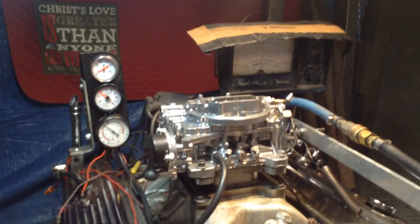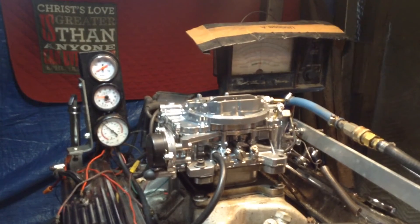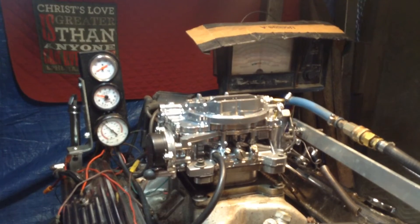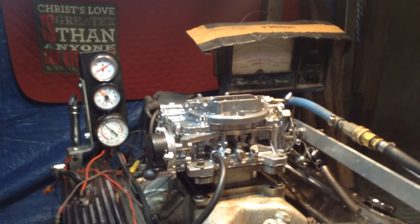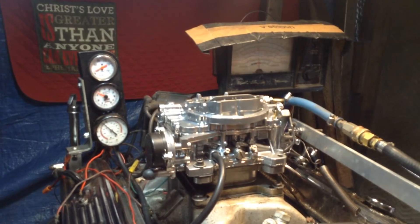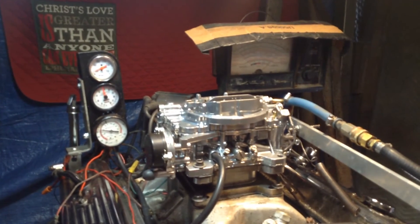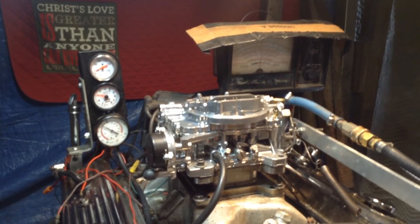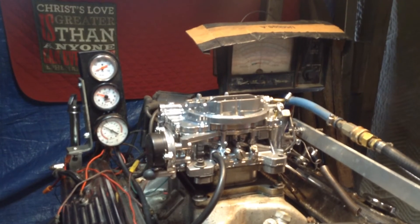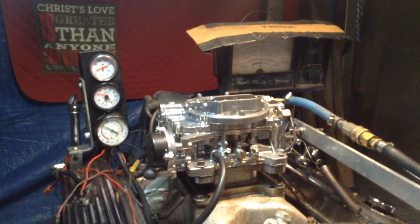We're going to rev it up and make sure the barrels work. Then we're going to put it in here, and this puts a load on it just like you're driving it down the road. We estimate the weight of the car that's going to go on, then we double that load, so it'll be just like driving down the road pulling the car — a big Lincoln with a flat tire on it.